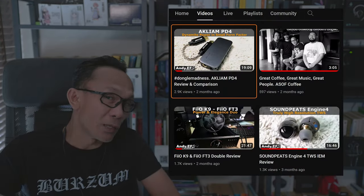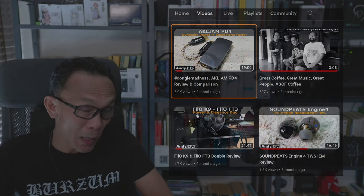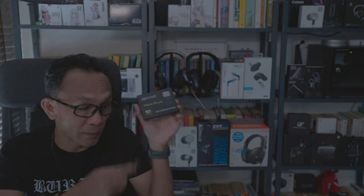Two months ago I did a review on the Akliam PD4 — watch it if you haven't, because the review I'm doing right now is a sequel to that. What I have in my hand right now is the successor of the Akliam PD4, which is the PD4 Plus.